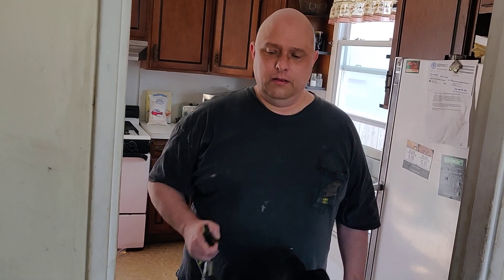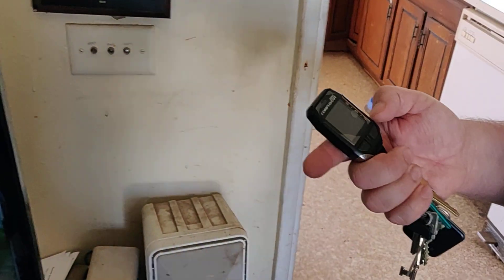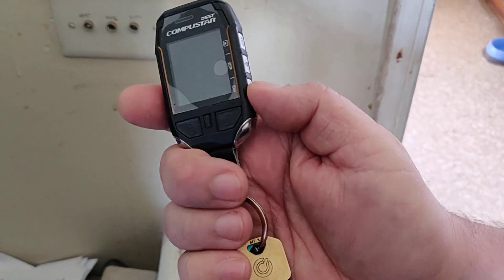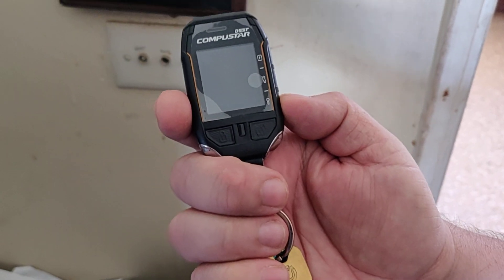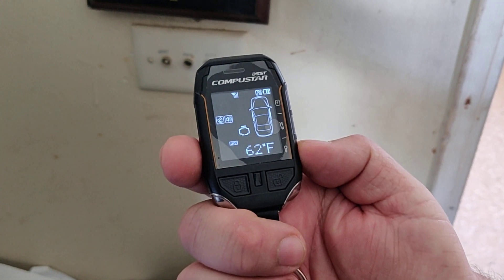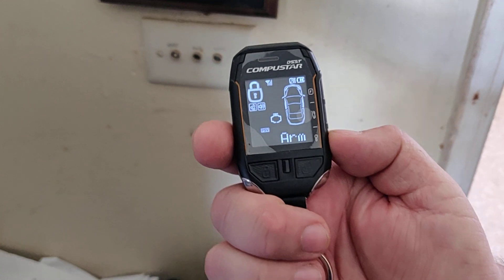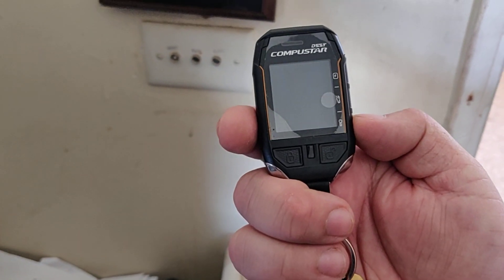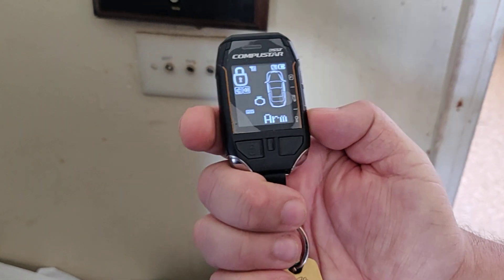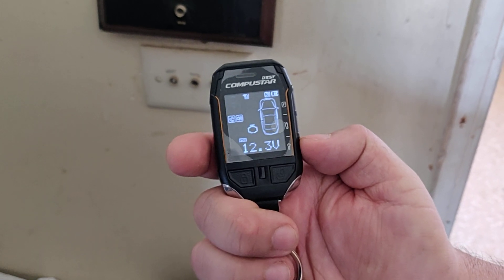Remote start the car with a third-party remote. Okay, so we are in a house — you can see my dogs probably. This is a third-party CompuStar remote. This button here is to remote start it if I hold it in, or if I just press and let go, it gives you a status. So there's your status — the car is armed, it's 62 degrees, it is not on. If I press it again, it shows the battery voltage: 12.3 volts.